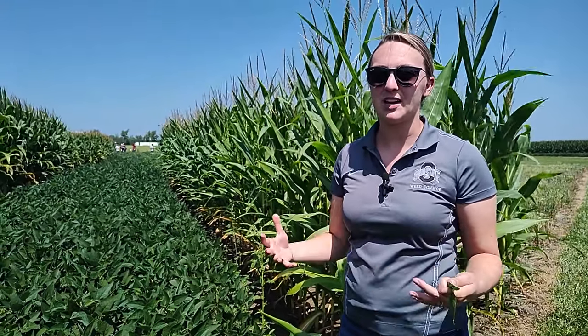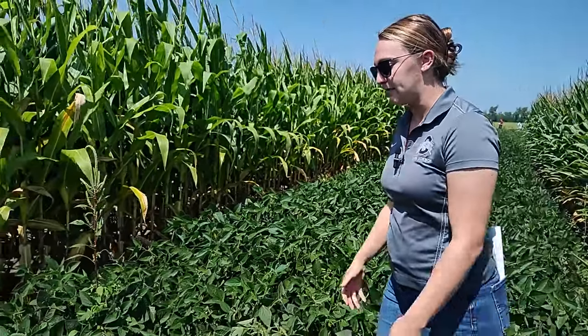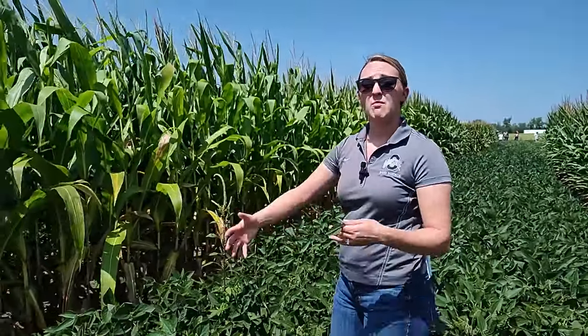In terms of control at this time of year, unfortunately we don't have many chemical options and really our best option is to just pull it out. So if we're in our soybean fields late season doing some scouting, maybe evaluating how well our herbicide programs worked.